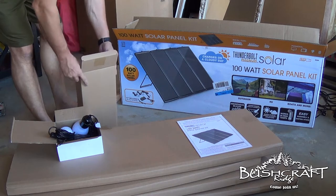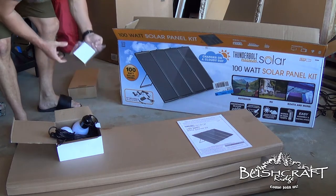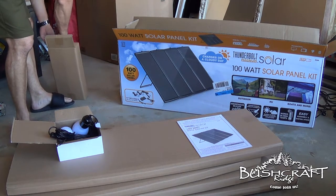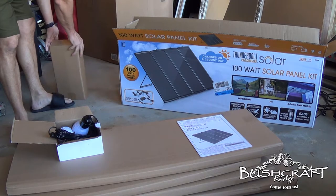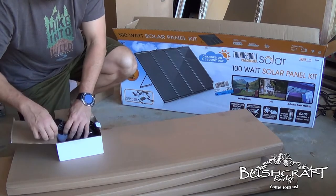Or you could buy another kit and have a 200 watt system. I'm going to actually open one of the solar panels here. I just don't want to make this video long and boring, because there are plenty of those videos showing this thing online that you can go check out.